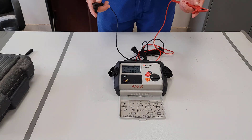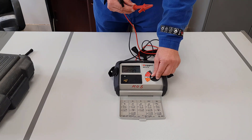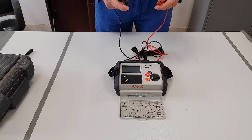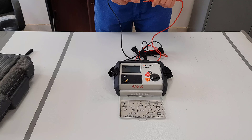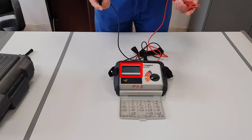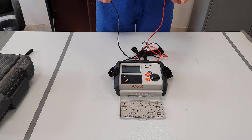To check continuity, what we're going to do is put it into buzzer position. As you hear, the beeper starts. Now test the two probes together — the beep starts. Disconnect them — the beep stops. So if we want to do a continuity test, this would be a quick, easy way of using it.